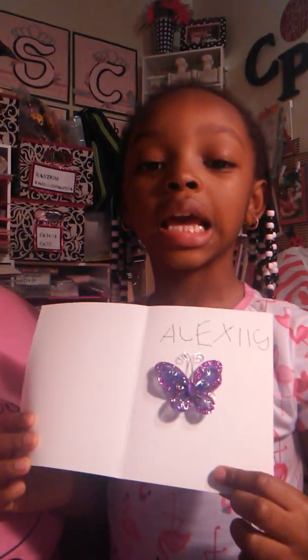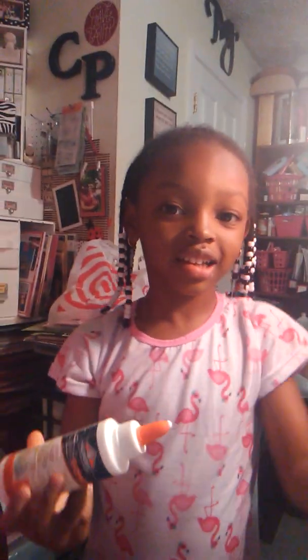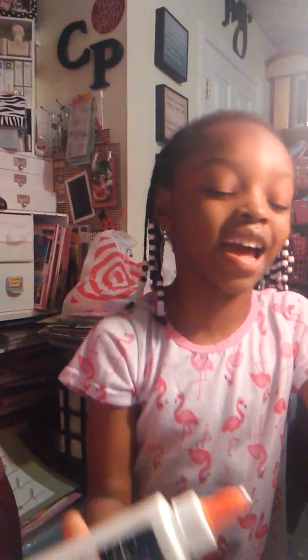Hi guys! Come and look at this snake. I'm gonna put some glue and show you how to make it. Sorry, I'm a bad camera lady. Tomorrow is the National Day of Scrapbooking and we're starting early with a card making project.